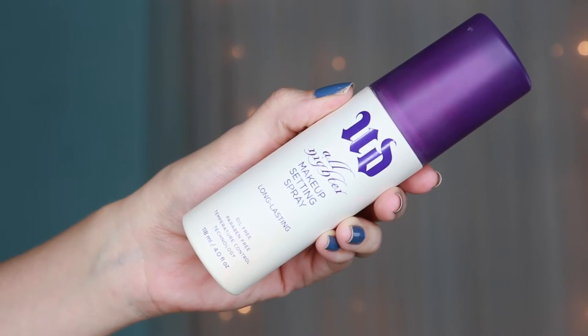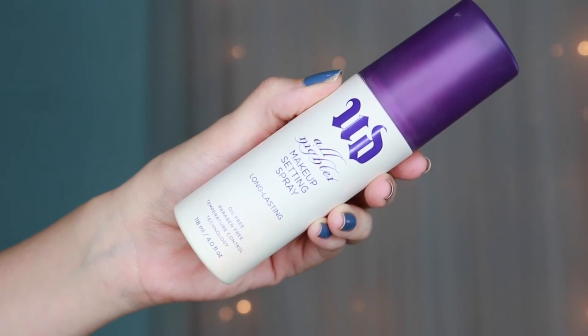I set my face using Urban Decay's All Nighter Setting Spray. So here we have the finished makeup look. As you can see it was pretty easy to accomplish, and you can of course change the lip color if you're not comfortable with red. I hope you guys enjoyed this tutorial — be sure to give it a thumbs up, subscribe, and check out all my other videos!